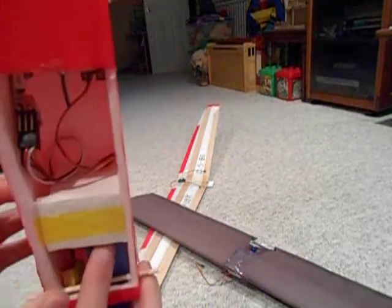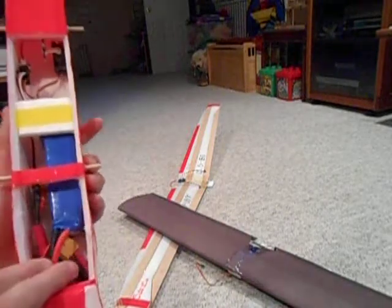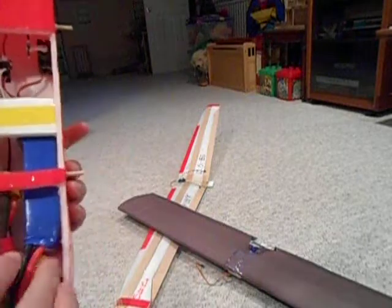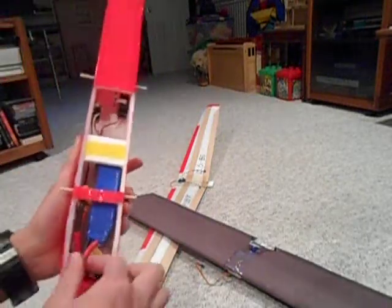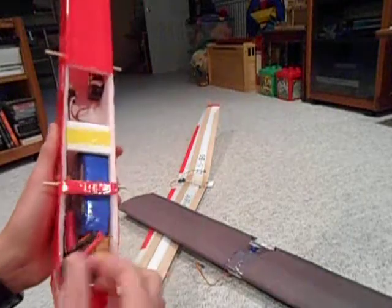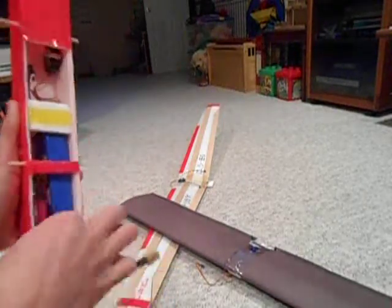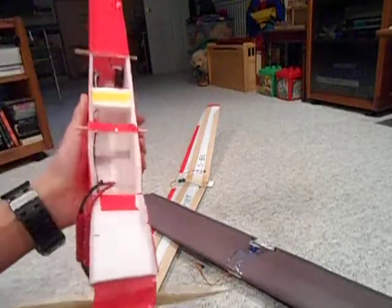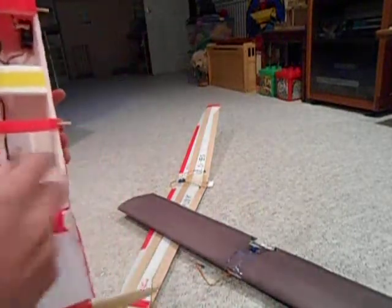The battery is held in by a piece of foam at the back to keep it from sliding back, and all the wires up front — when everything is plugged in — get shoved in the front, which keeps the battery from moving anywhere. When I'm done, I pull out all the wires, unplug it, and just pull out the battery. No velcro or anything — that works for me, but you can do whatever you want.